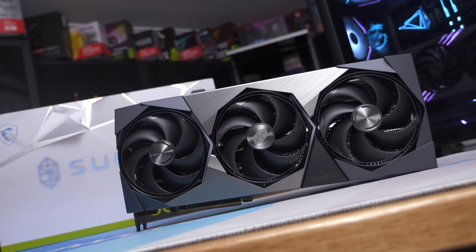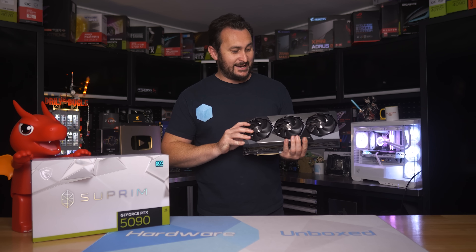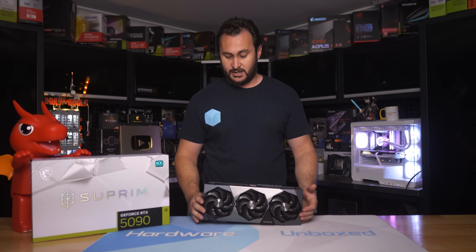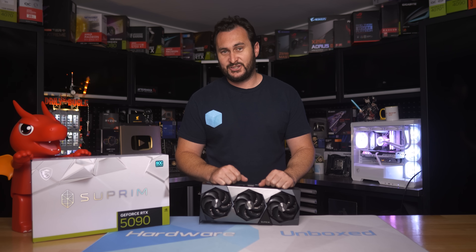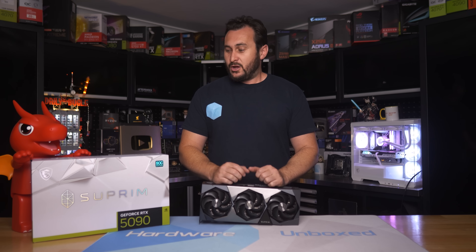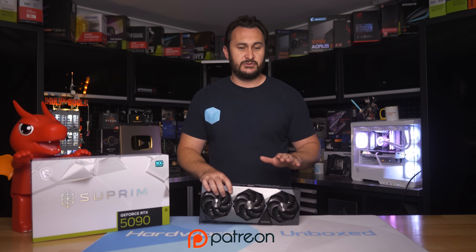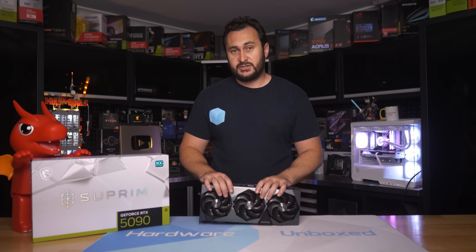I'm also keen to check out the liquid-cooled version and should have a review ready sometime next week. That's going to do it for my review of the MSI RTX 5090 Supreme OC. Let me know what you think about this beast in the comments below, and I'll be reading your feedback. Hopefully other reviewers will have looked at different models so you can get a sense of where things sit. I will have other cards coming in to compare using the same test methods. Thanks for watching. I'm your host Steve — I'll see you again next time.